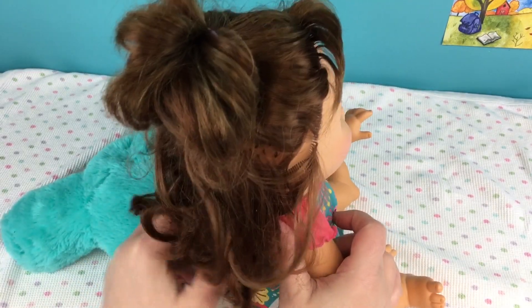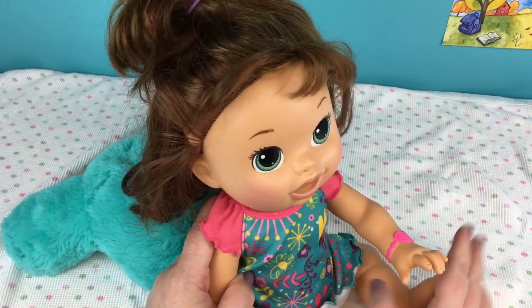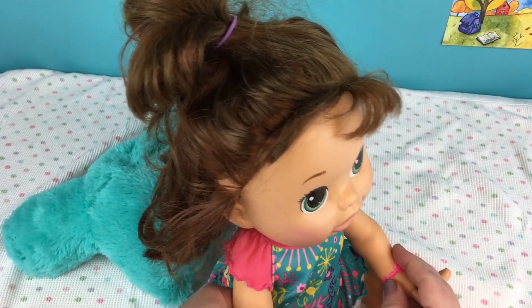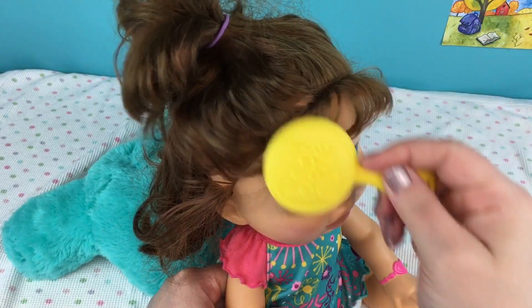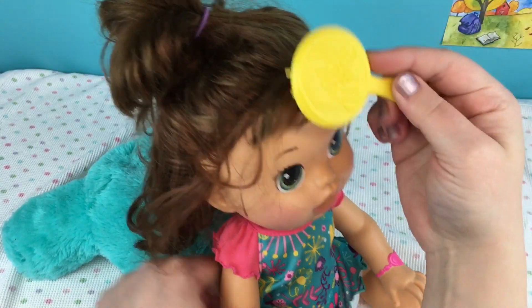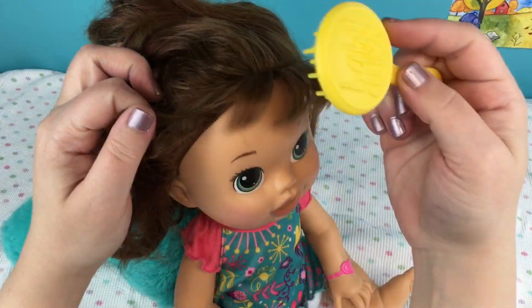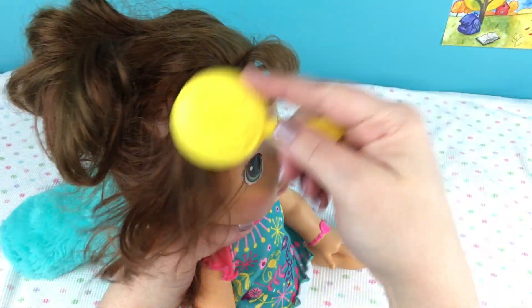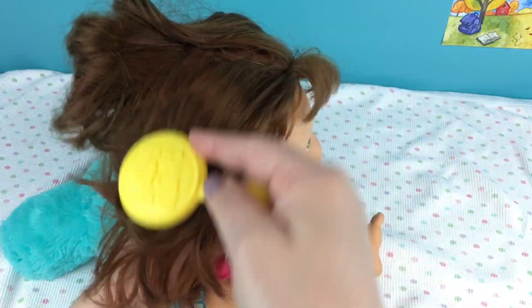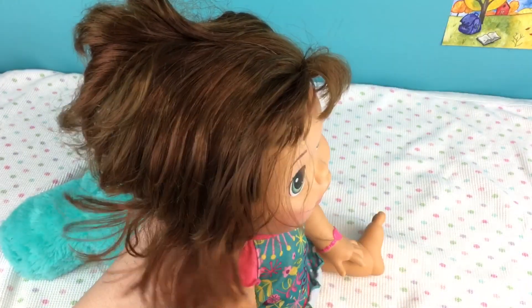Now I'm going to brush her hair - it looks really messy. I'll take this ponytail out and brush her little bangs and then start brushing her hair. It's been a while since she had her hair brushed - just needs a good brushing. She's gonna look so cute when we're done with her.